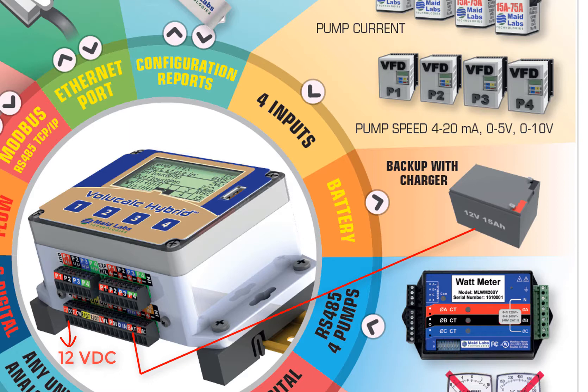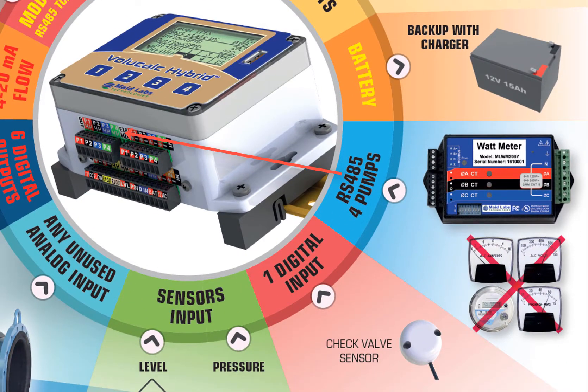For example, you could power a level sensor and a solar modem, and during a power failure, when the level gets too critical, you could receive an alarm telling you what's going on. We have an RS-485 port on the instrument, and it can be used with the wattmeter option.